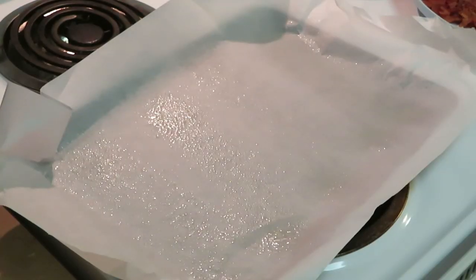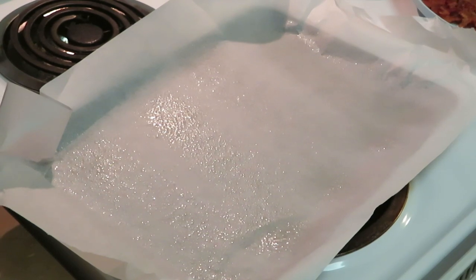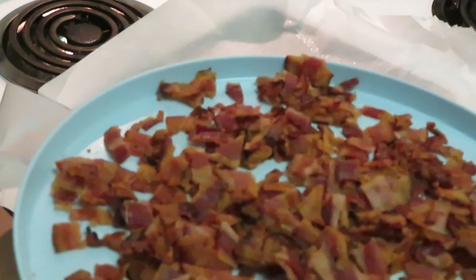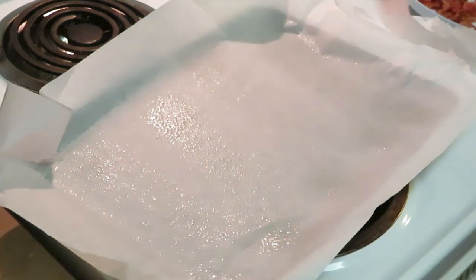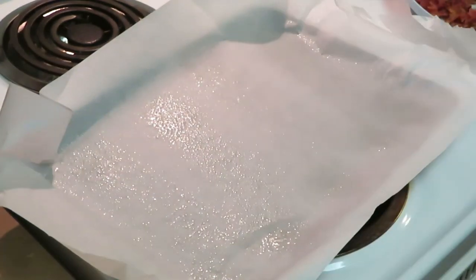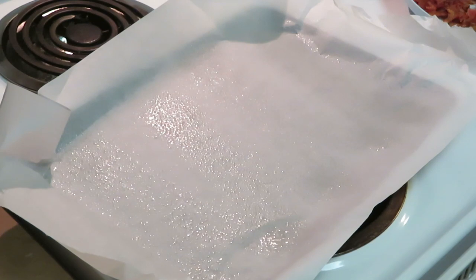Okay guys, I went ahead and cooked the bacon and the eggs — didn't think you guys needed to see that. I cooked the bacon and chopped it up real fine, and scrambled the eggs and chopped them up real fine as well. I just wanted the main focus of the video to be on making the biscuit.